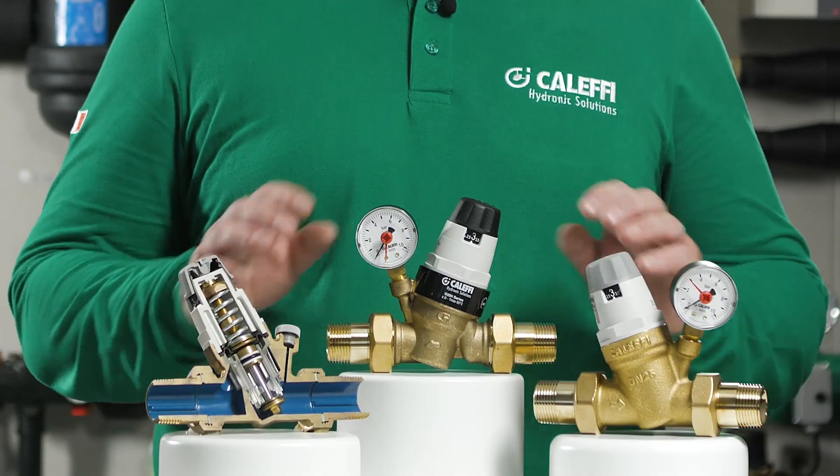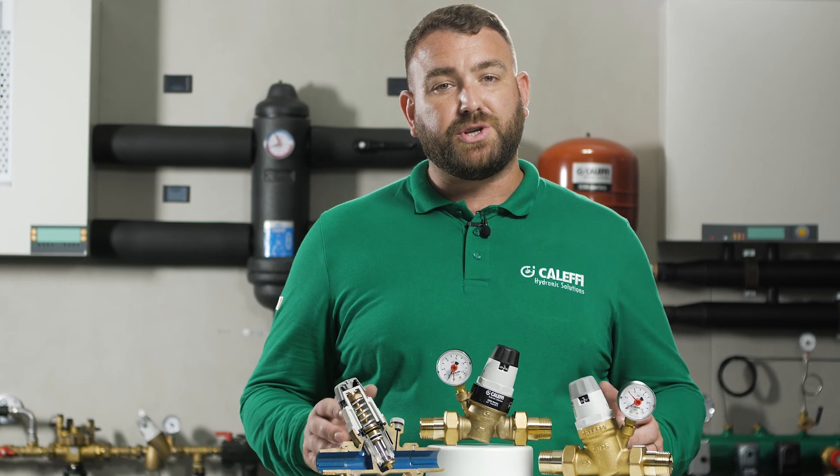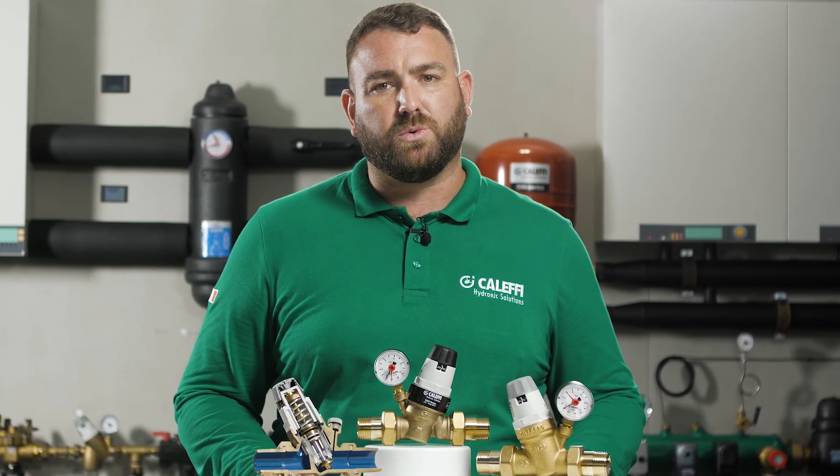Hello and welcome to Caleffi Video where today we're going to discuss the 535 series pressure reducing valve. Pressure reducing valves are installed in water systems to reduce and stabilise inlet pressures from both mains water supplies or boosted water systems, which generally are too high and variable for stable system operation.